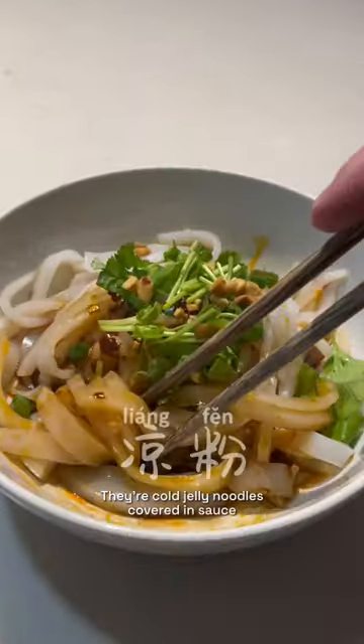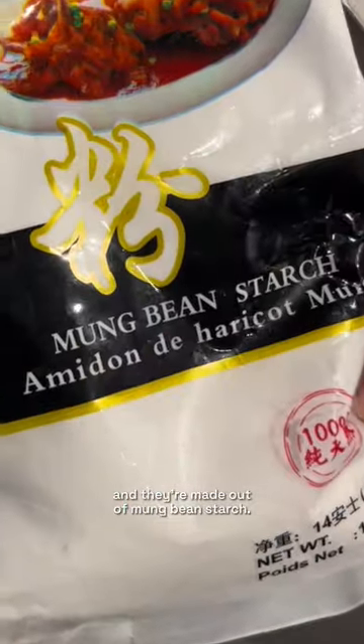I just found out you only need to add water to this to make this, which makes this. They're cold jelly noodles covered in sauce and they're made out of mung bean starch.